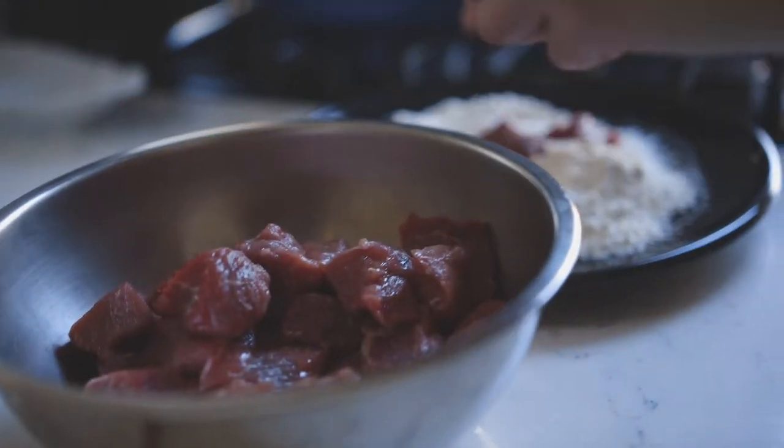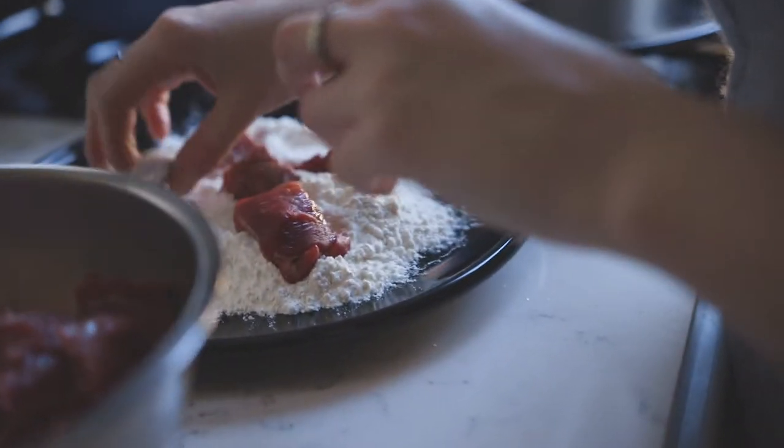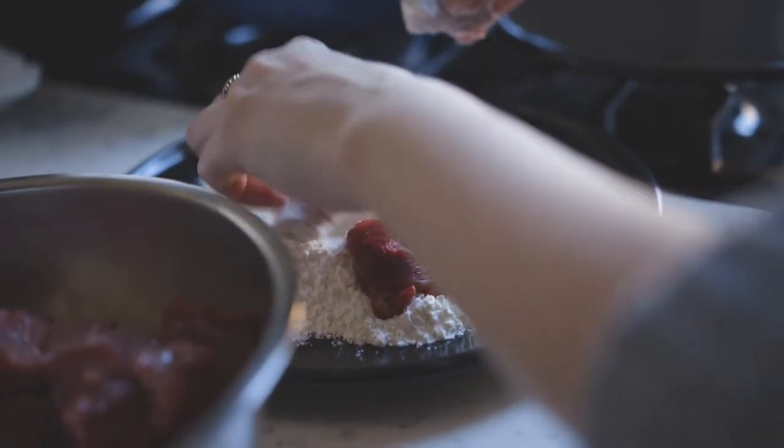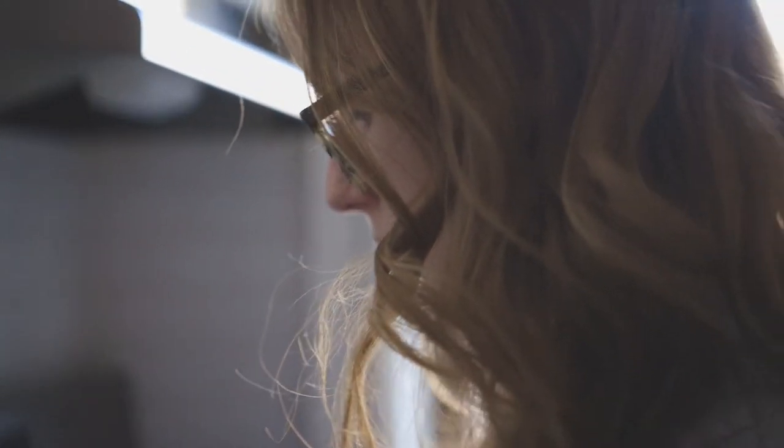To get the beef stew started, I'm just dropping the little beef cubes into some seasoned flour — I just seasoned it with salt and pepper. I've got some oil in the pan, and the way to get everything going is just to start browning the meat on all sides.